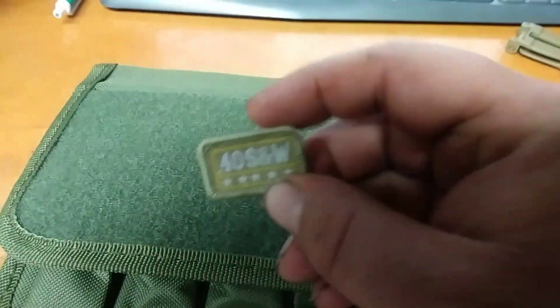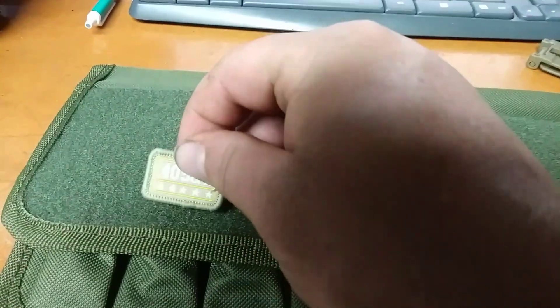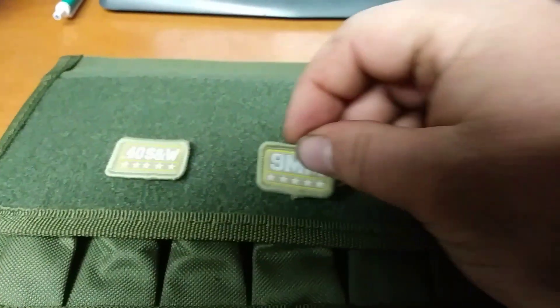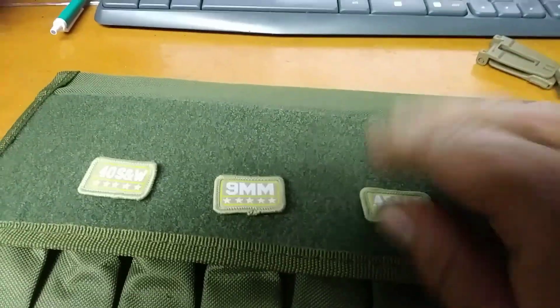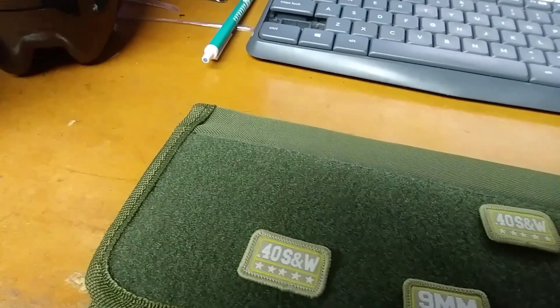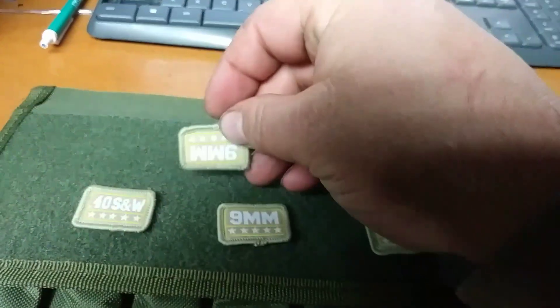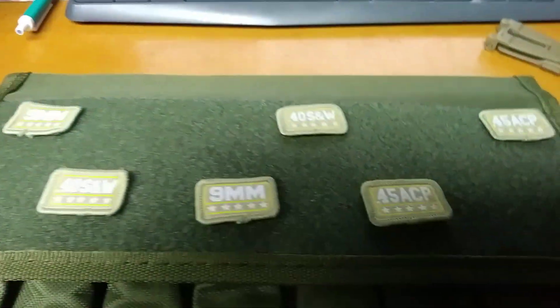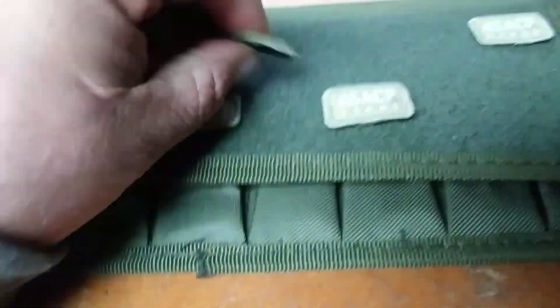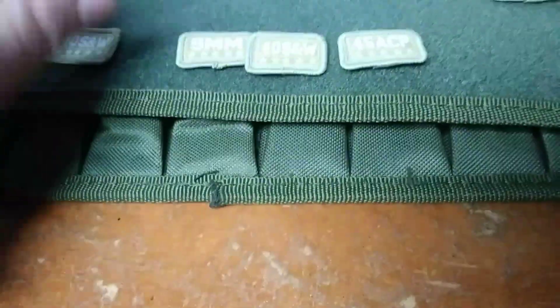These are kind of neat. You can add two of each — for 40, 9, 45. Just use alcohol tabs and you can stick them on here, stick them wherever. That way you can see real quick and easy what you got and in which place.